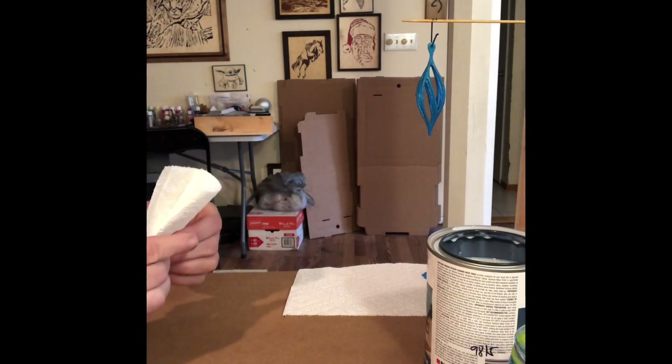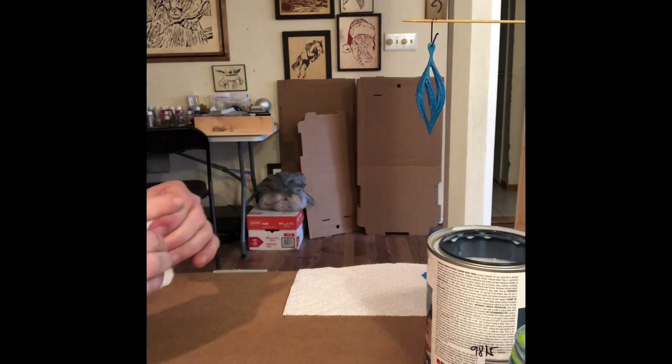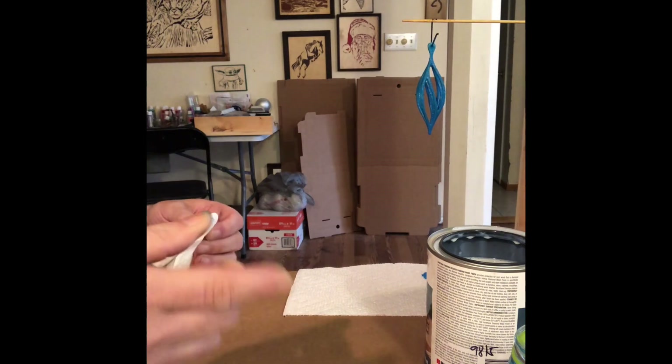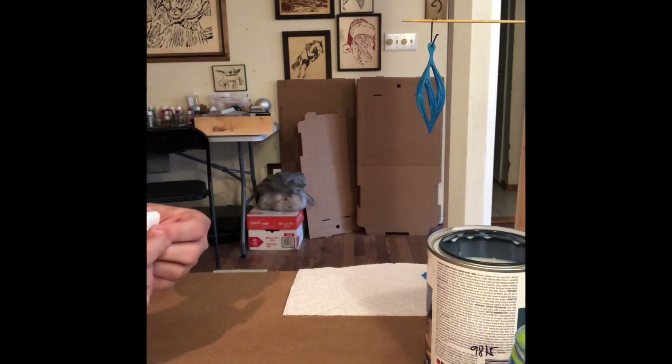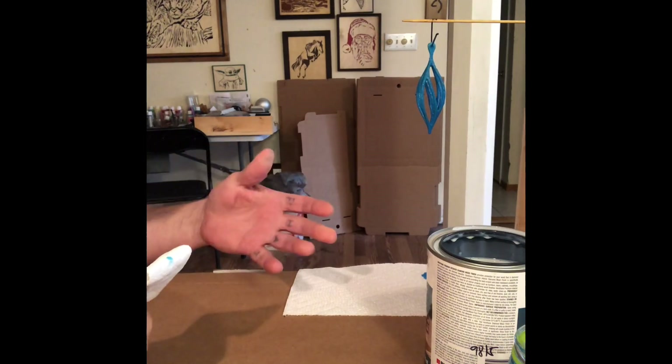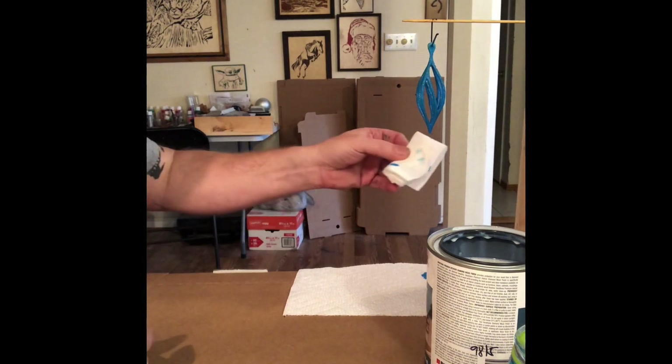Then your ornament's finished — or whatever project. You could probably brush this on too; I don't do a lot of brushing, but you could brush this on as a good alternative to a stain or something like that. Just remember, it is a clear coat and it dries fairly quickly, so just be careful what you're doing with it.